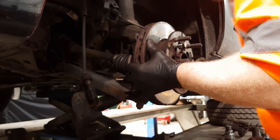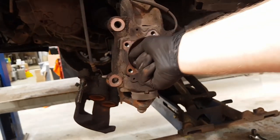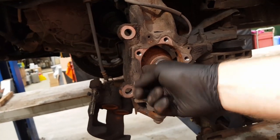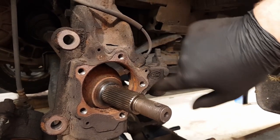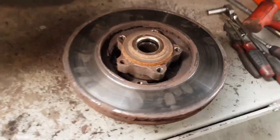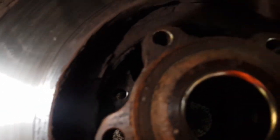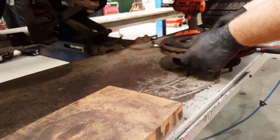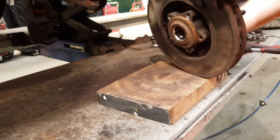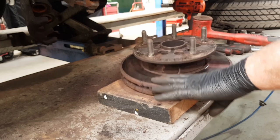Tap the driveshaft and there's the hub assembly and wheel bearing removed. The driveshaft is now sitting loose. Just to the right you'll see a wire and the ABS sensor - be very careful not to damage that little black tip. Also see the little black ring on the back of the wheel bearing - you must not damage that either, as it's a plastic ring with magnets in it. Damage either of those and you'll have ABS faults. Lay the assembly on a block of wood and knock the disc off the wheel bearing.